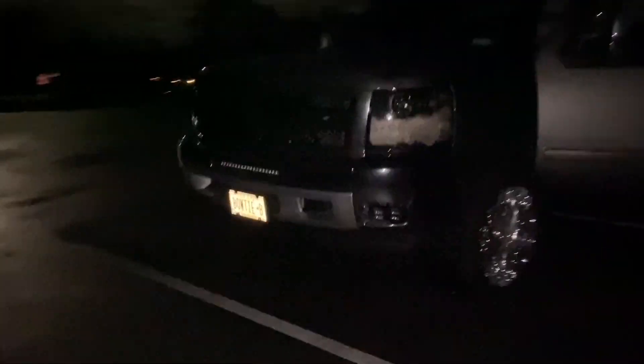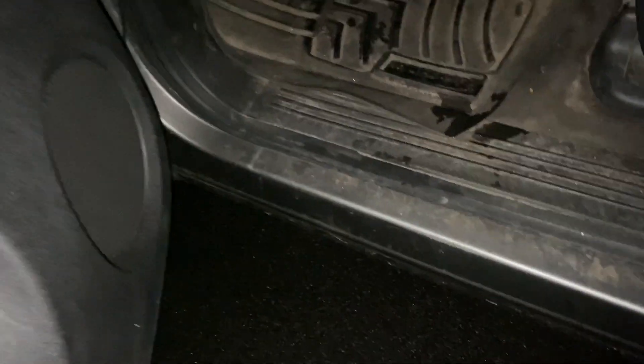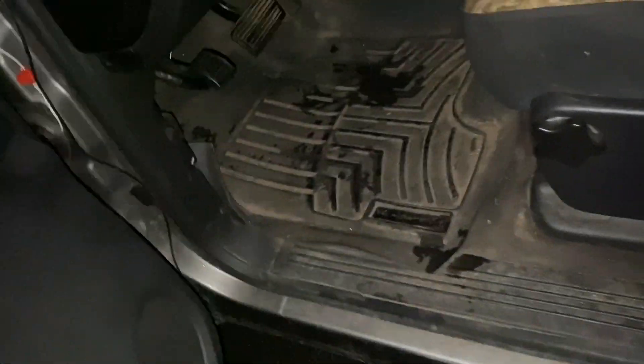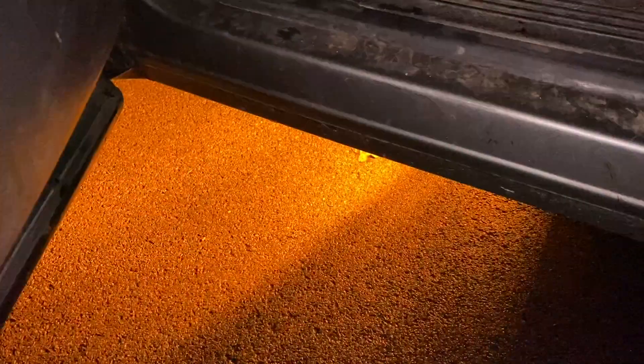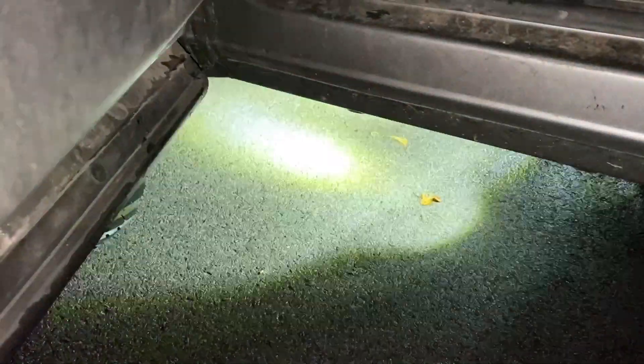Now we have flashing white — look at that, super bright. That's the flashing white. Now we got just the orange flashing. I'm basically going to be using these for hazard lights. White, orange, white and orange, flashing white, flashing orange — now imagine you're broken down and you've got that.